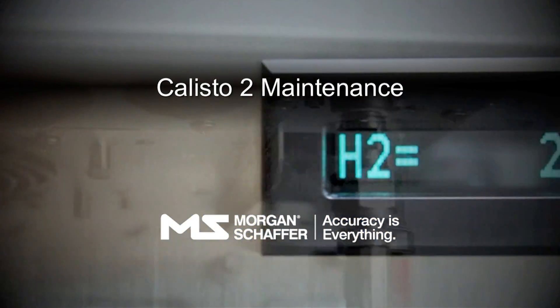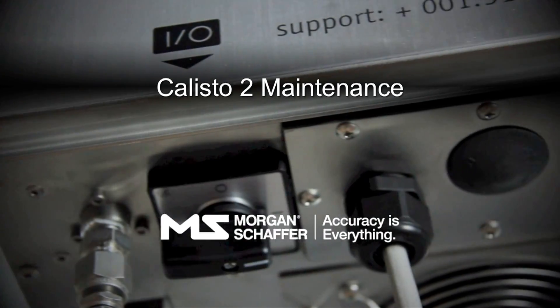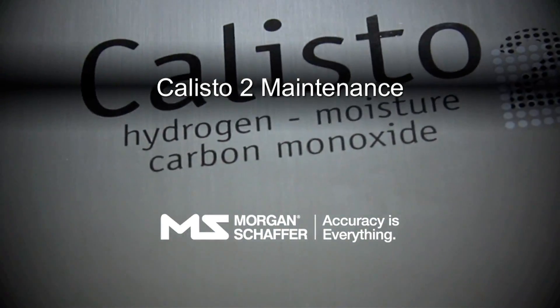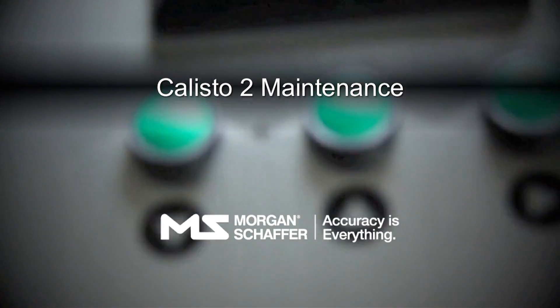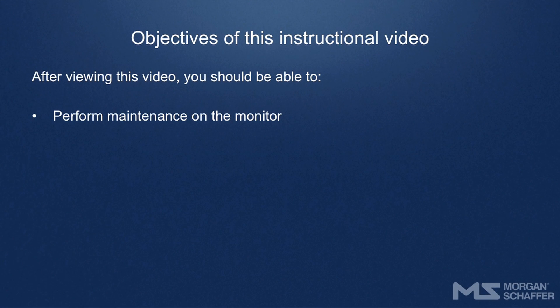Calisto II Maintenance. Objectives of this instructional video: after viewing this video, you should be able to perform maintenance on the monitor.